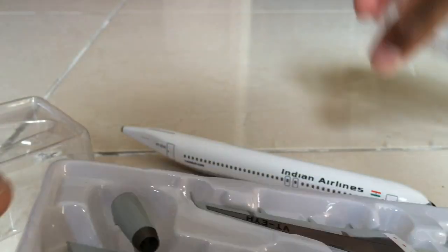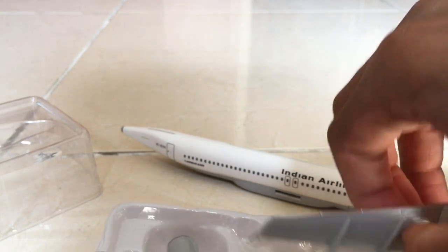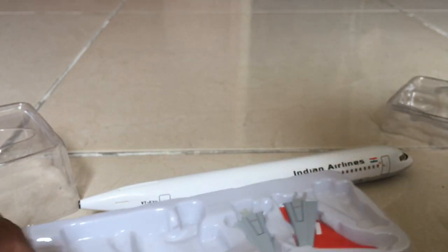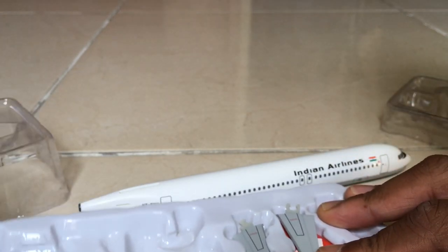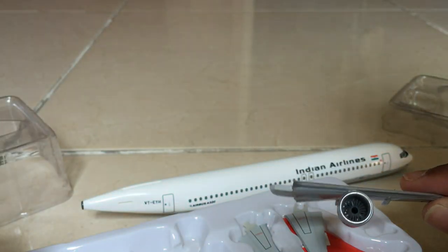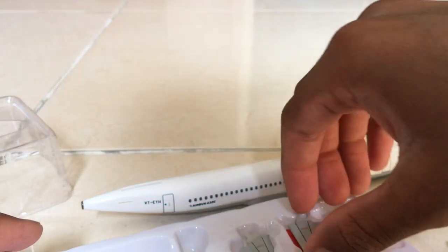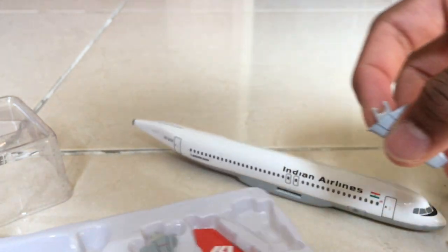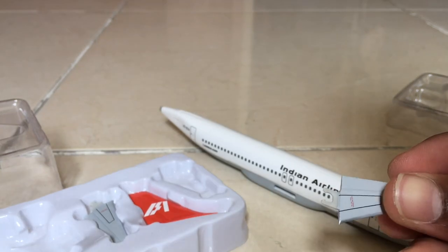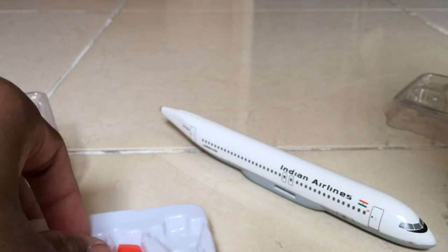Now we're going to unbox the wings and stabilizers. The registration is on the top of one wing and written on the bottom of the other. The engines do spin — any Hogan Wings aircraft at the 1 by 200 scale has spinning engines. I also have the stabilizers; there are two of them.